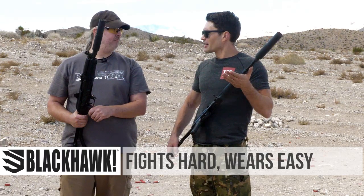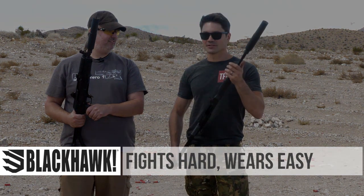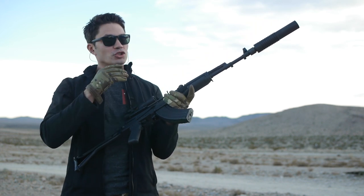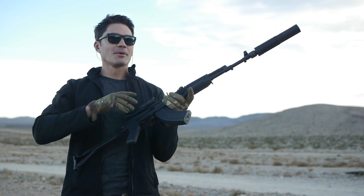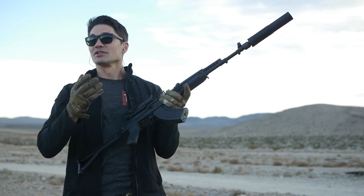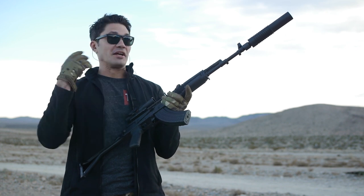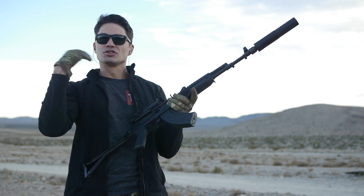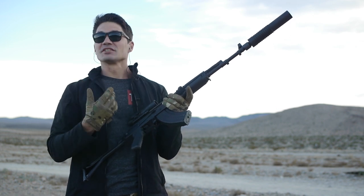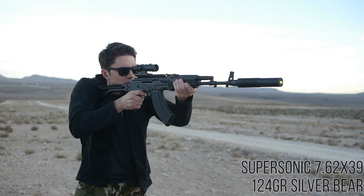I've got a decibel meter — is it okay if we take a few readings and shoot them? Sounds good, we've got short and long. Alright guys, I've got the Arsenal 30 suppressor on this Sam 7SF. We're going to shoot a couple rounds of supersonic ammo through it, and then I've got a magazine of subsonic, and we're going to see if we can tell the difference. Hopefully it'll pick it up in the mic. We've been hearing the crack whenever it goes supersonic, so for us it's going to be really quiet — I hope that translates into the footage as well.